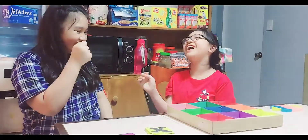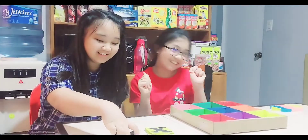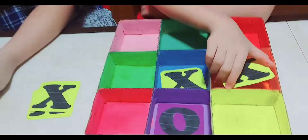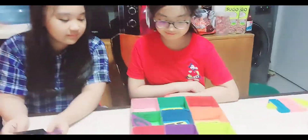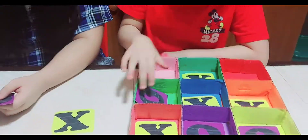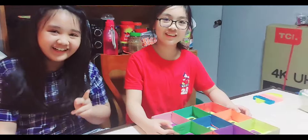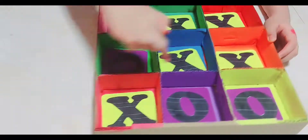Rock, paper, scissors! After a few rounds, someone wins. Oh yeah, I win! Look, I win!